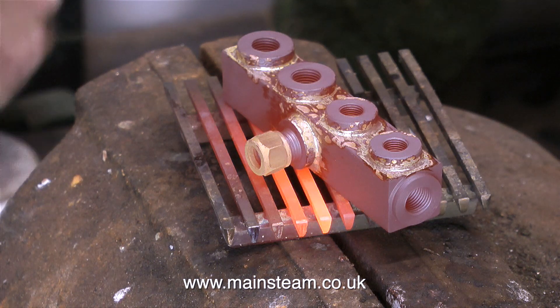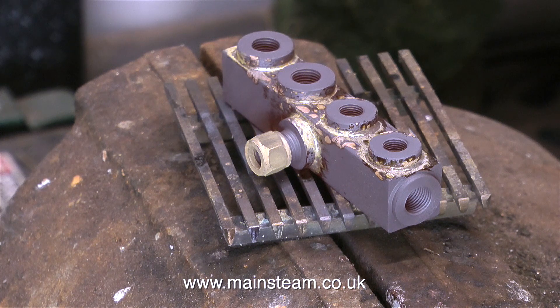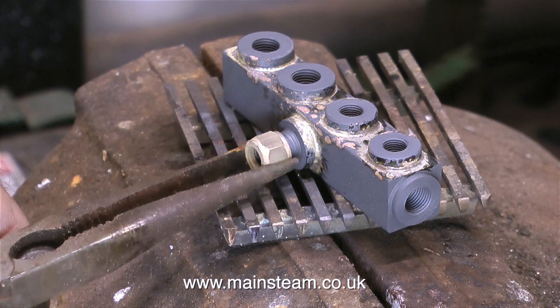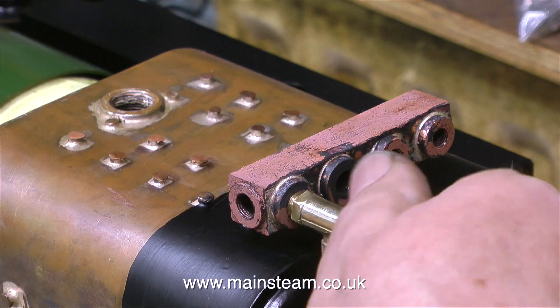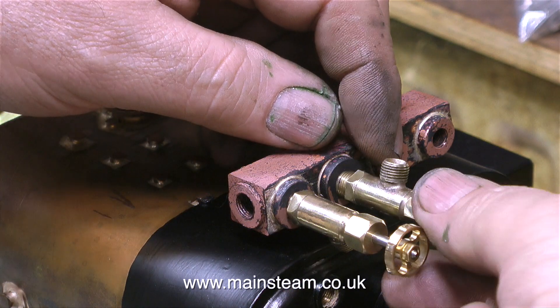A special note for beginners to silver soldering — under no circumstances must you put the piece of metal into cold water whilst it's still bright red. Doing this would possibly cause the silver solder to become very crystalline and brittle. What you need to do is let it cool to black — that is the term — let it cool to black, then drop it in some water. The thermal shock of it being dropped into the water will help to initially remove some of the silver solder flux residue and some of the oxidisation from the part.